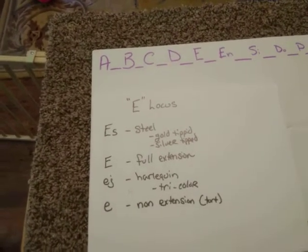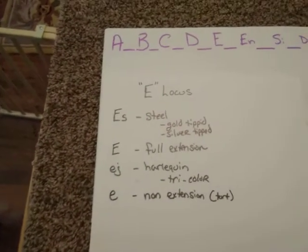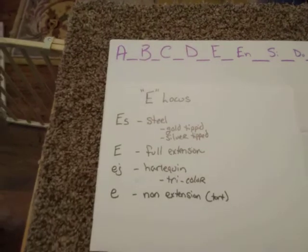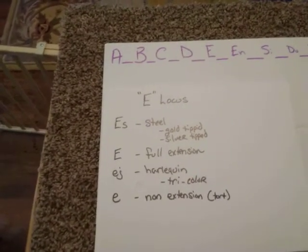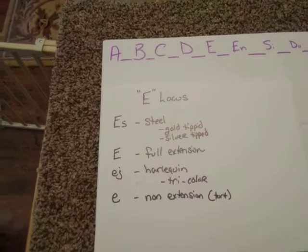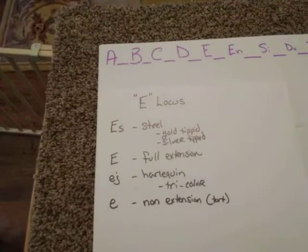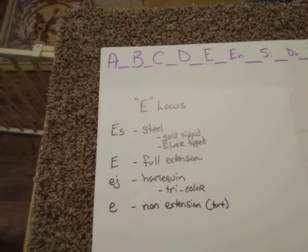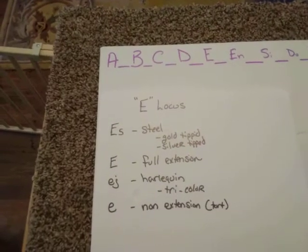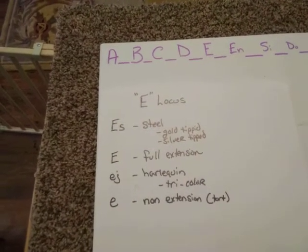The main thing to remember is that steel rabbits can fall in any pattern. But if you have an agouti — which we learned at the A-locus lesson — they're recognizable by agouti rings. What steel does is it actually removes those rings and makes it look like a self. It will be a self with the gold tipping or the silver tipping that you'll see.